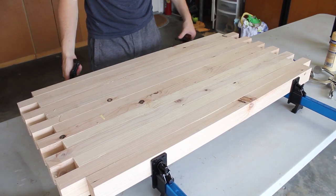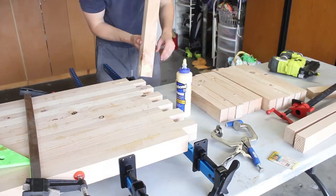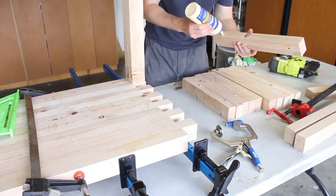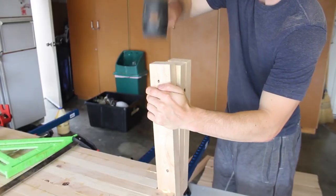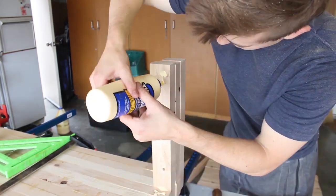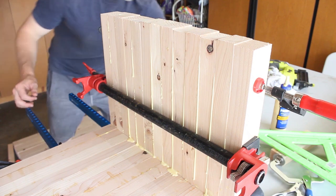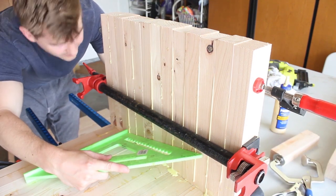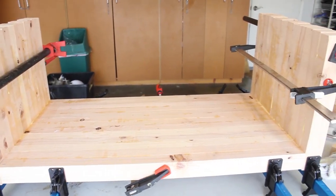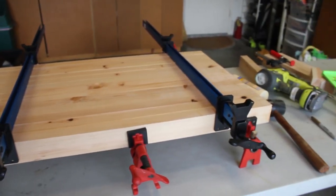Then I could clamp everything up and wipe away any squeeze out with a wet rag, which makes cleanup so much easier later on. While the pieces were clamped, I tackled my leg glue-ups one side at a time using the same technique, with the addition of a mallet to hammer the longer pieces into place while double checking everything was square. I also glued up my bottom shelf using the same technique.